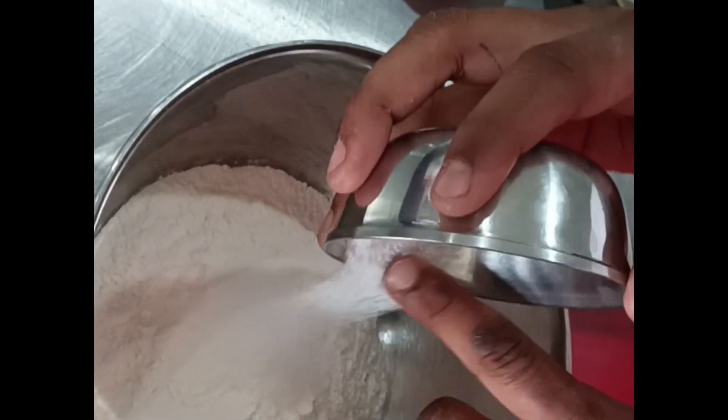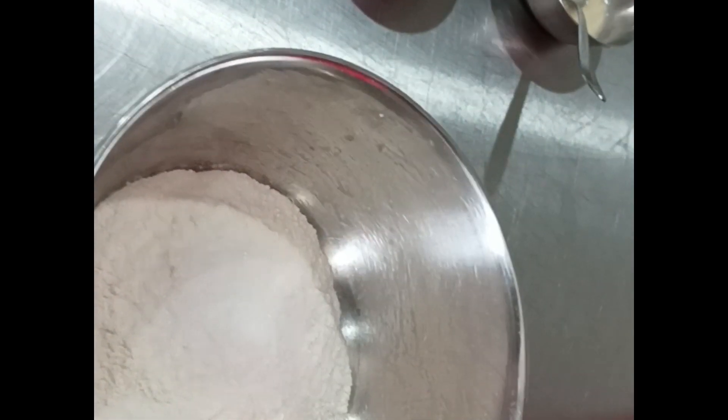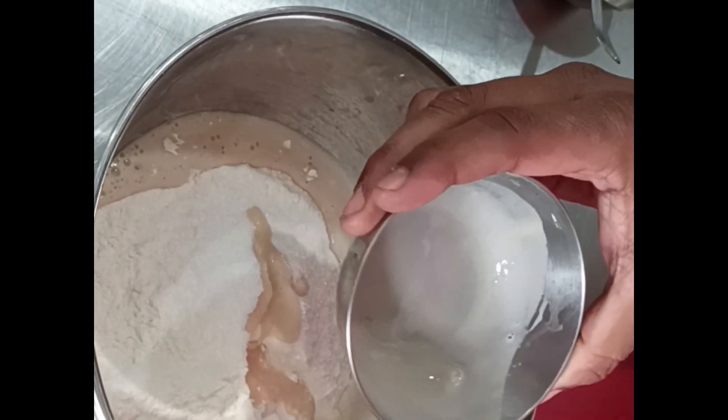Let's start. First, we will mix all the dry ingredients together, then we will activate the yeast by adding water.